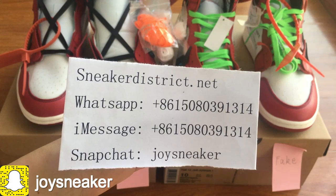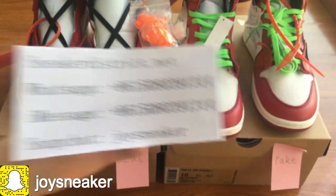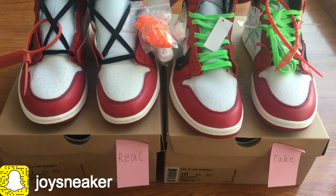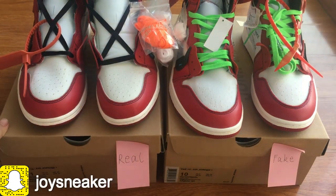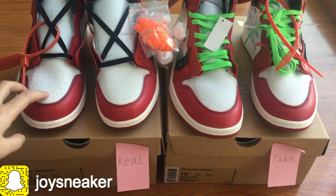What's up YouTube, this is Joey from sneakerdistrict.net, welcome and add my social media. Today's video, I'm gonna show you guys a side-by-side comparison video about the upright edge of the one. The left pair is the real pair — I put a note to real — and the right pair is the fake pair. I need to say our website only sells the best version like the left pair.